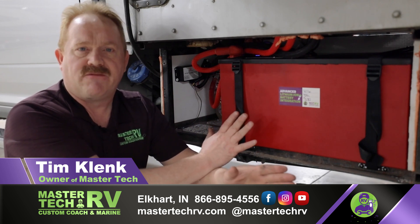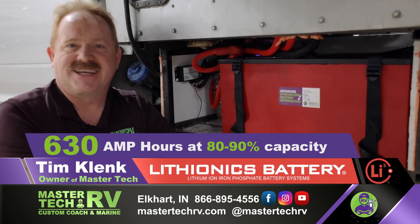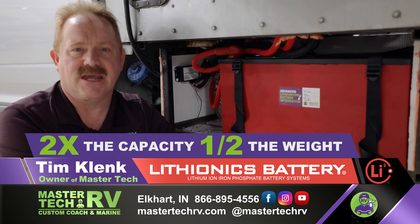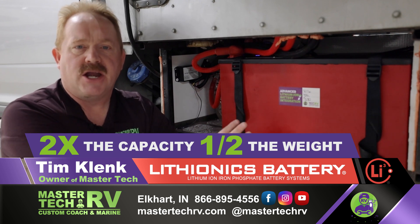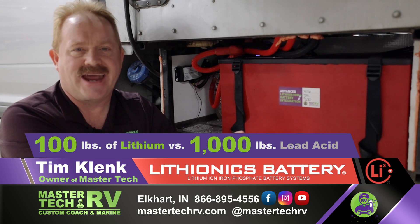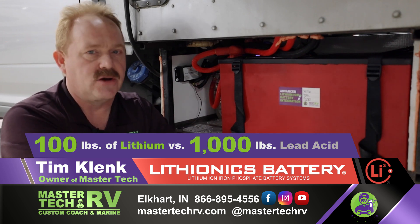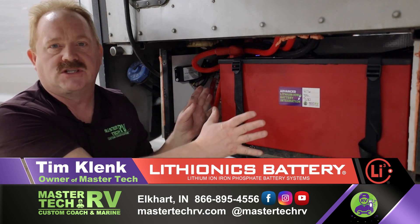So we put the Lithionics platform in this vehicle. This battery is 630 amp hours where you're going to be able to get 80-90% of capacity, so he is more than doubling the capacity for less than half the weight. In weight comparison, 100 pounds of lithium equals 1,000 pounds of lead acid. This particular battery weighs 128 pounds versus 360 pounds of AGM that was in there. So this is the ultimate of the ultimate.